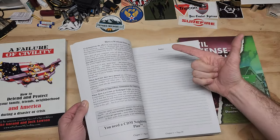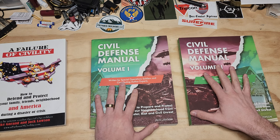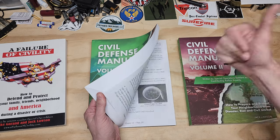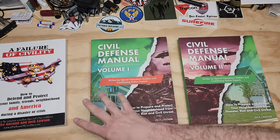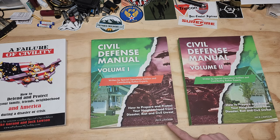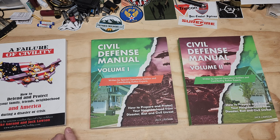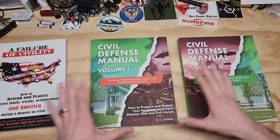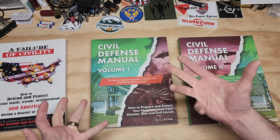I've been reading through these over and over again — I've finished all three but keep going back, making little sticky notes. I highly recommend them. I have no affiliation with Jack Lawson whatsoever; he has no idea I'm making this. I've been using his books for probably eight or nine years and make no money off this — just recommending a good product for anybody who wants to be prepared.